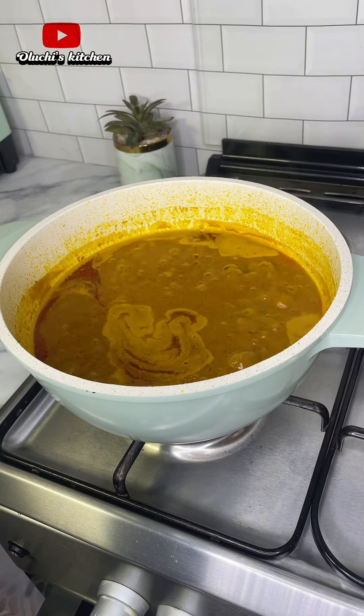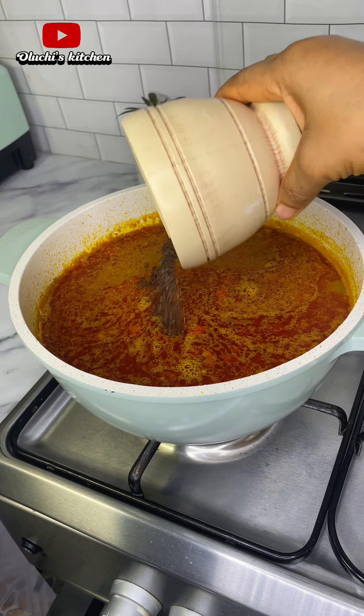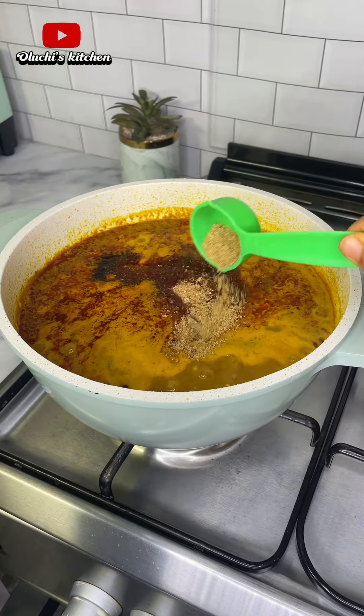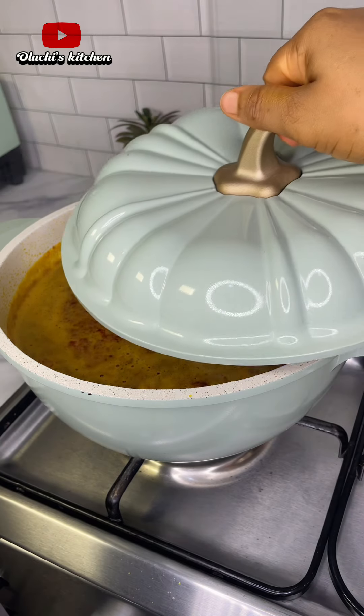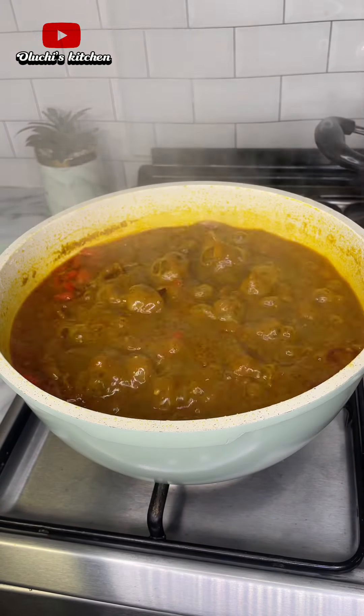After cooking for about 15 minutes, I'll go in with blended pepper with onions, then I'll season with some ogiri, okpeye, crayfish, and seasoning powder. I'm not adding salt because I already have enough seasoning in my meat stock. I'll give that a good stir, cover and allow that to cook for about 10 minutes or till the oil flows on top.